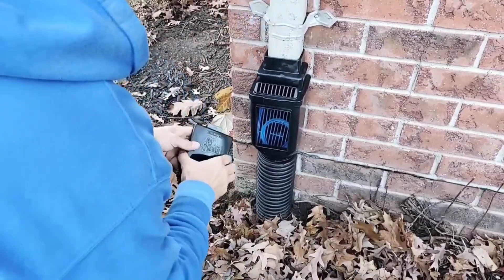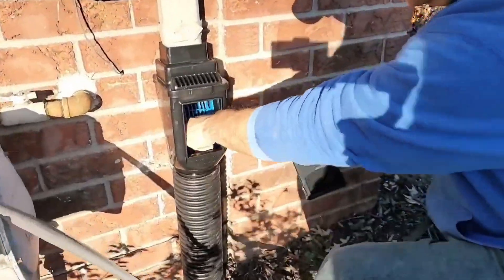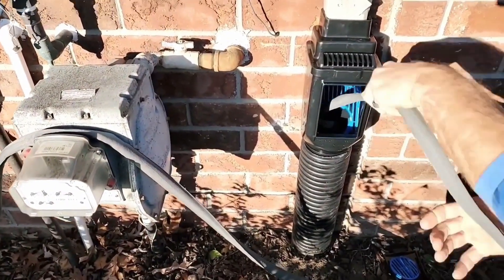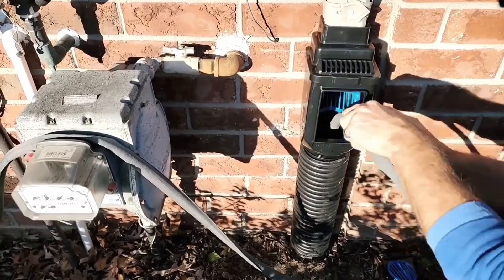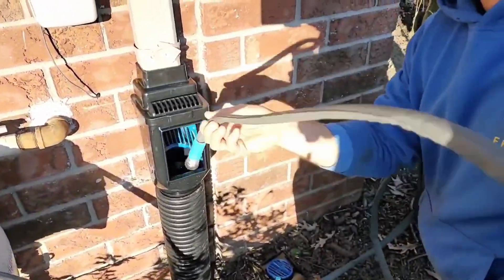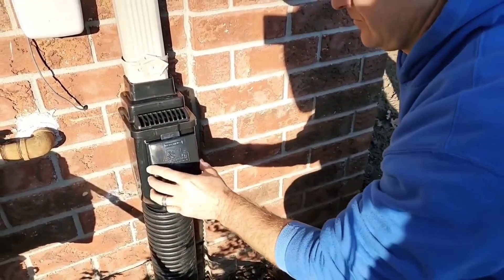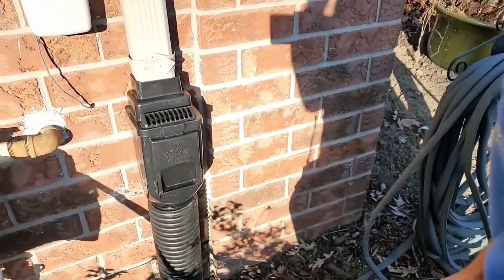If you have a clean out, it's super easy to maintain this line so that you can be reassured that you never have any clogs. If you have a gutter adapter vented clean out where you can just stick the garden hose down inside and flush the line out once or twice a year, just for that reassurance, that peace of mind.